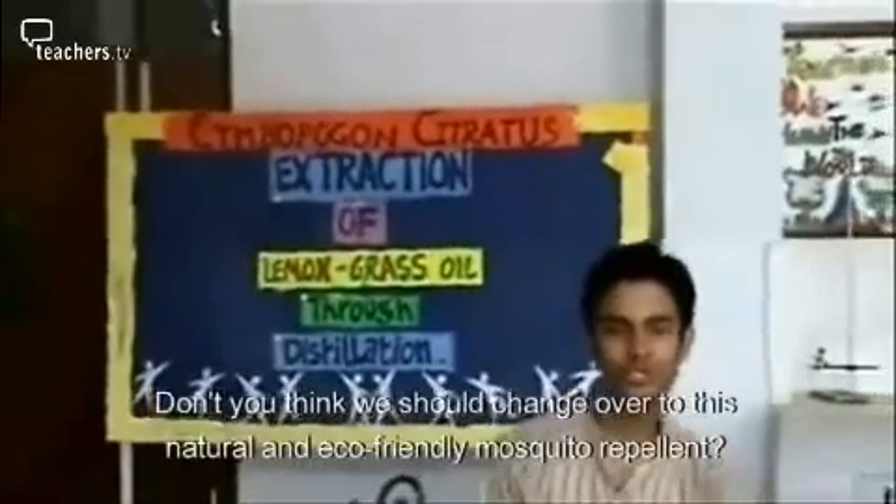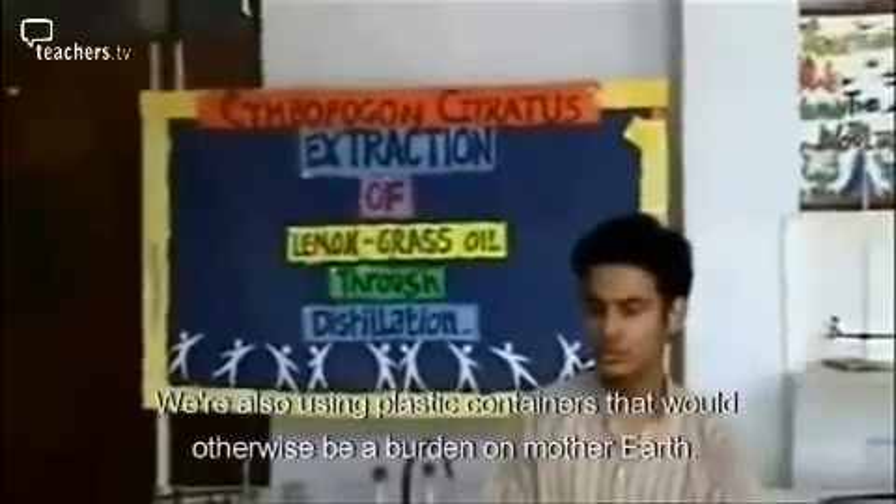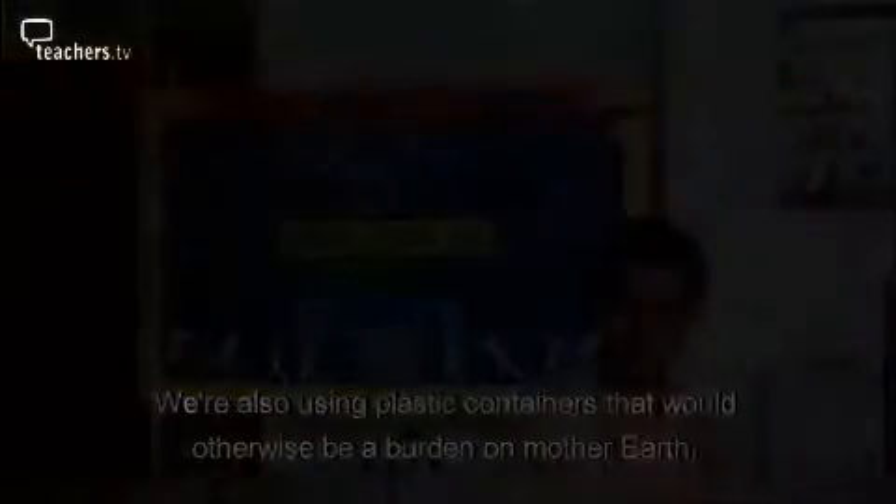Don't you think we should change over to these natural and eco-friendly mosquito repellents? We are also using plastic containers which would otherwise be a burden on mother earth.